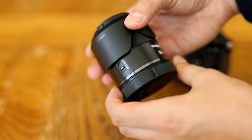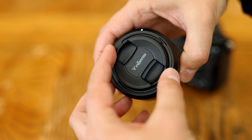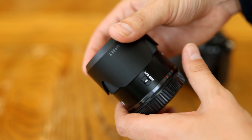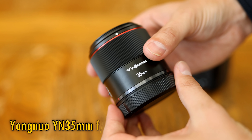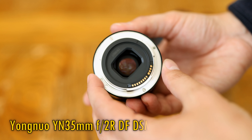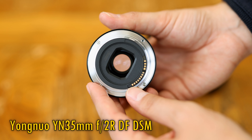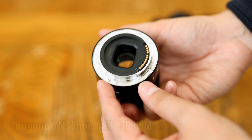Howdy again everyone, and today I'm checking out a brand new autofocus, low-budget, full-frame lens for Canon's EOS R mirrorless cameras from Chinese manufacturer Yongnuo. It's the YN 35mm f2 RF DSM. Well, I say it's new, but Yongnuo actually launched this same lens for Sony's E-mount cameras about two years ago.